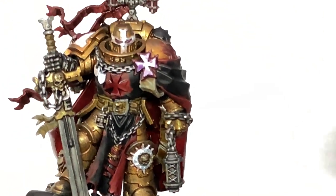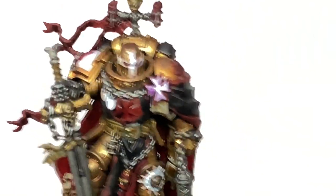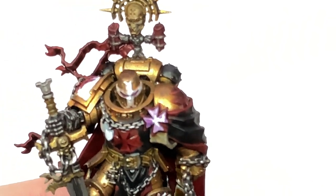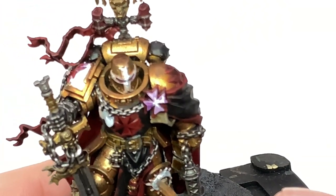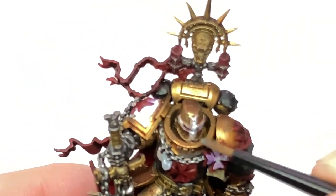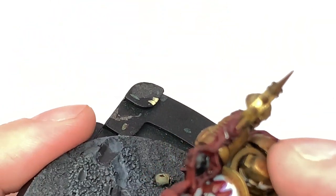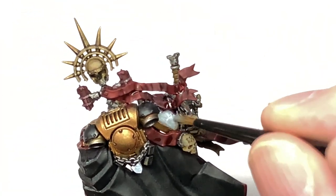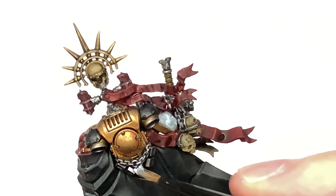So the final shade or contrast we're using is Citadel Contrast Apothecary White. This is just to go over all of the white painted bits on the miniature. This will just give them that nice light grey shade, so we can then put the white back on and you'll have that nice mellow shading in all the corners and the recesses.